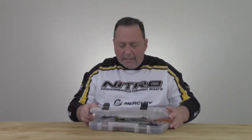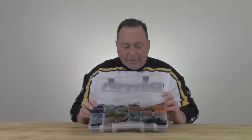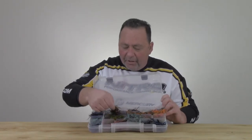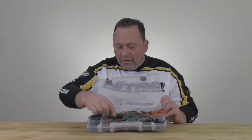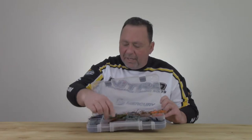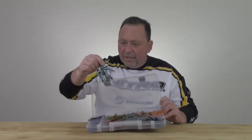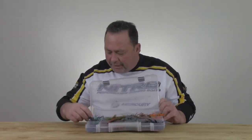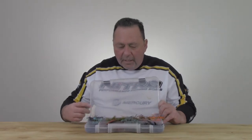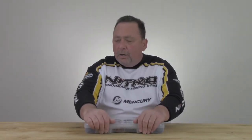Jig organization is a big pet peeve of mine. Typically, this is how a lot of our jigs get stored — everything's thrown together. We've got black and blue, green pumpkin brown, green pumpkin fire tiger, black and blue, some hair and marabou hair jigs, red and black jigs, and some molting crawl colors. Everything is all over the place, sticking out everywhere. You can't keep straight what size is what, and this is really hard to manage when we're on the water, especially in a tournament.